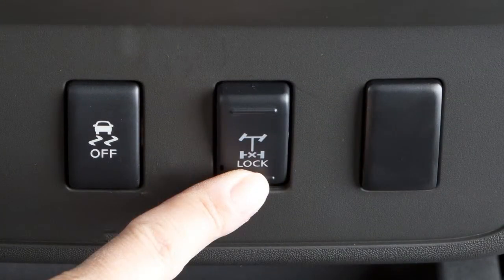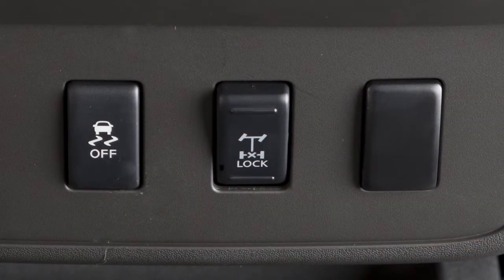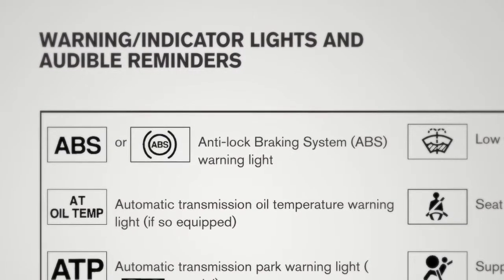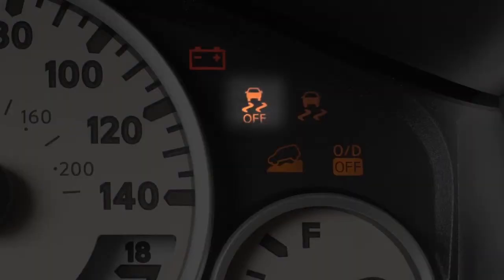Push the button of the e-lock switch and the indicator light will flash until the system engages. When the e-lock system is on, both the anti-lock brake and the vehicle dynamic control systems will be disabled. This is not a malfunction.